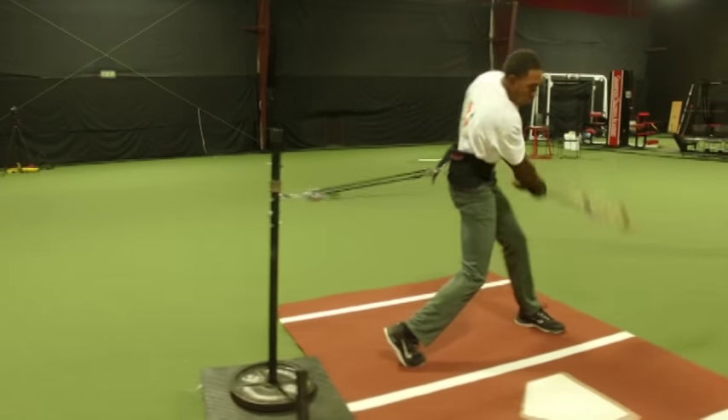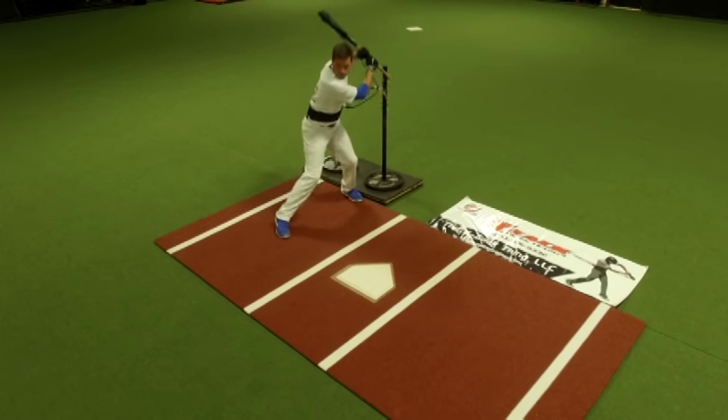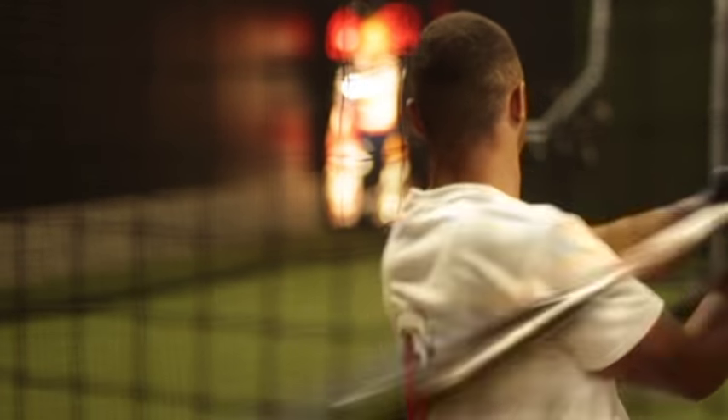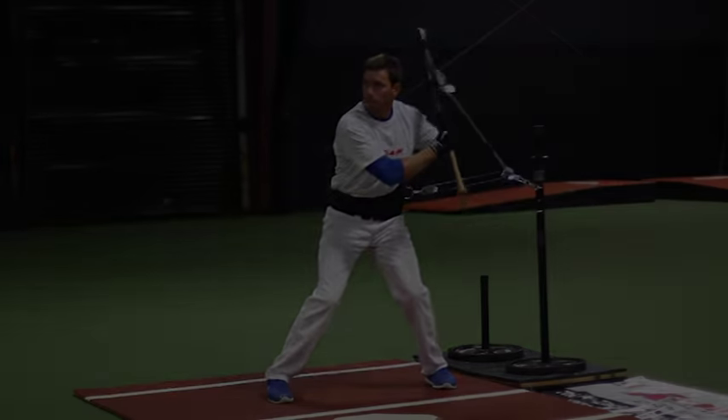What's happening when we use this resistance training is it's targeting every muscle group that's conducive to the baseball swing. You're working all of those muscle groups conducive to the swing in the act of the swing, and it will result in power at the plate.